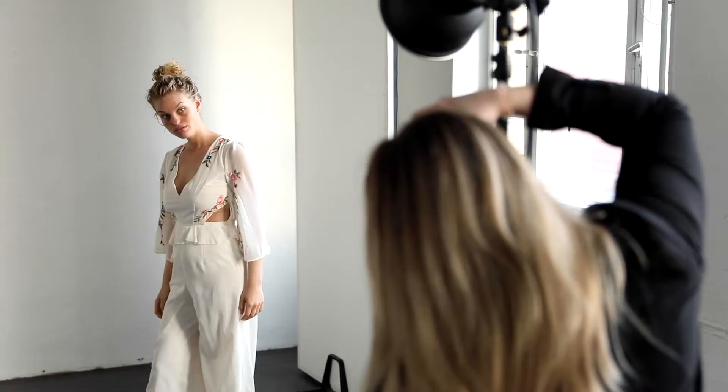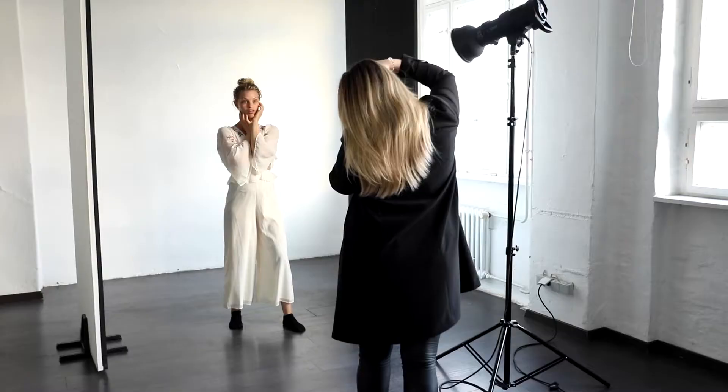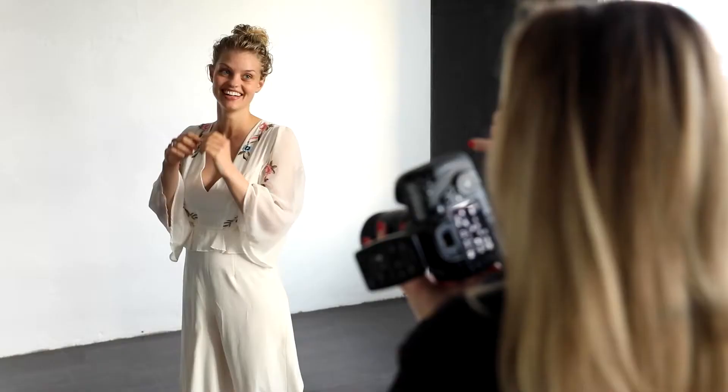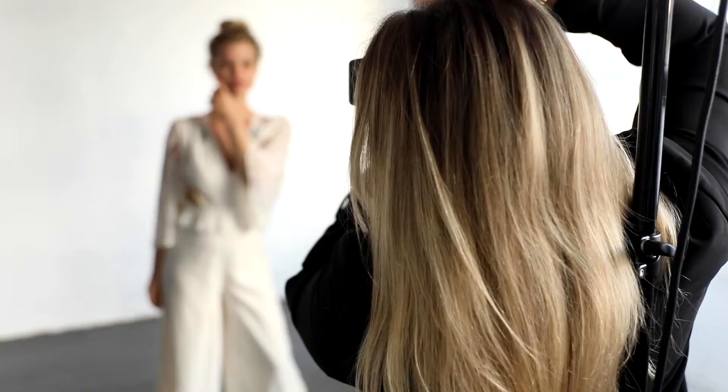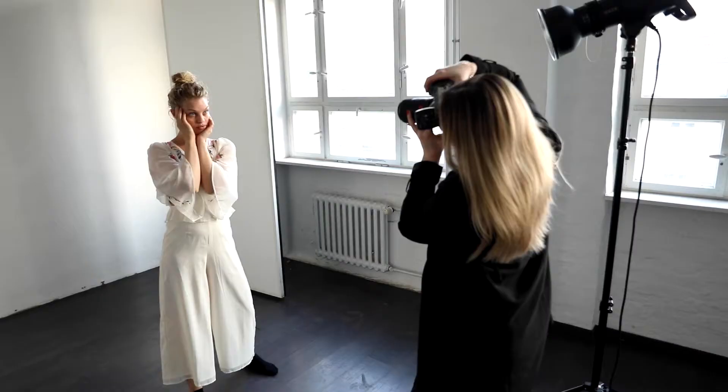Hi guys and welcome back to my channel. This is Natascha Lindemann and I'm a German beauty photographer. In this series we are talking about how to start modeling. I'm doing this in collaboration with my friend and model coach Miri. Today's episode is about how to take good quality pictures with your phone.